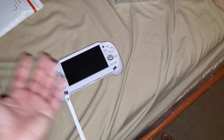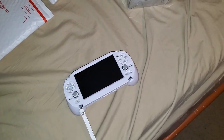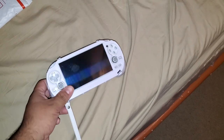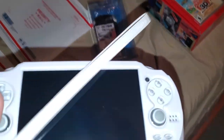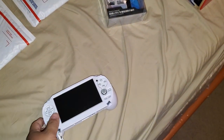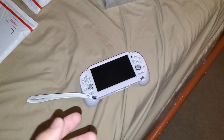Think of it as a $40 investment protecting your $100 to $250 Vita — you can always buy another case for $40, but do you really want to spend another $100 or $150 for a new Vita? Think of it not only as a grip but as some sort of protective case. It's not going to be 100% protective — if it falls face-flat there could be debris causing screen damage — but it gives you peace of mind and more comfort while enjoying your Vita.